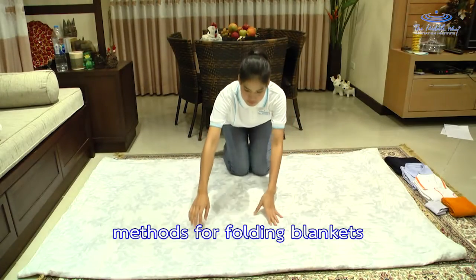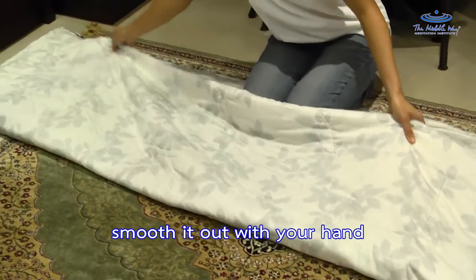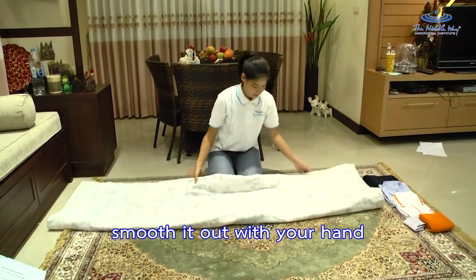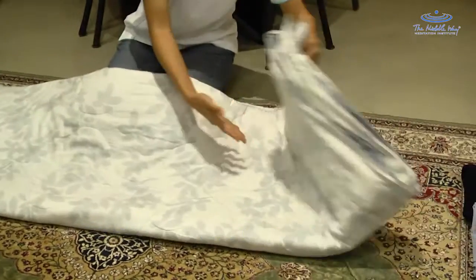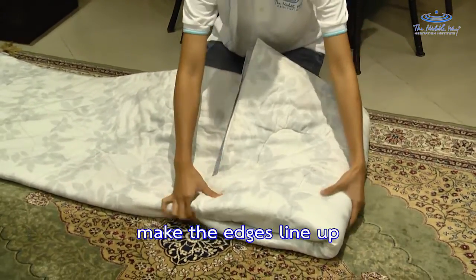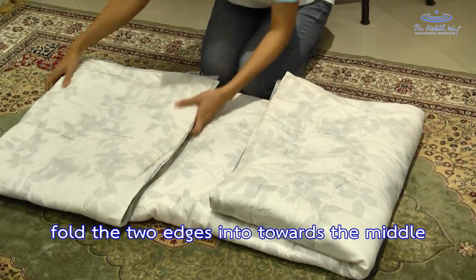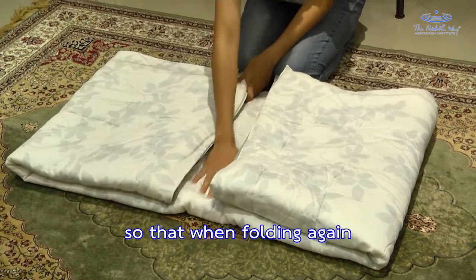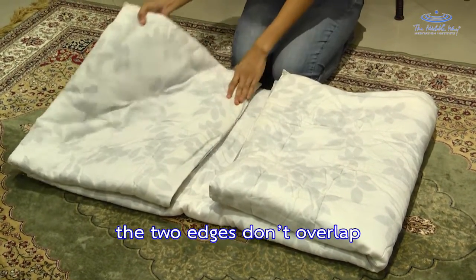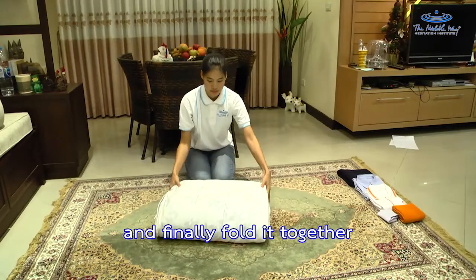Methods for folding blankets. Fold the blanket in half and smooth it out with your hand. Fold in half again, and then fold in half again, making the edges line up. Fold the two edges in towards the middle, leaving a little space in the middle so that when folding again the two edges don't overlap. And finally fold it together.